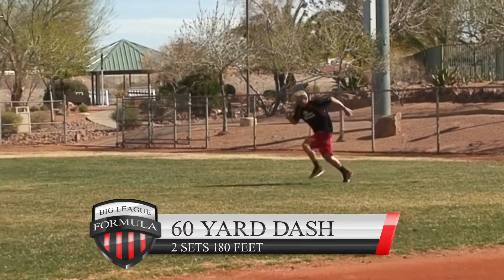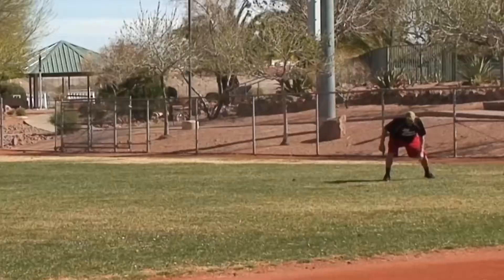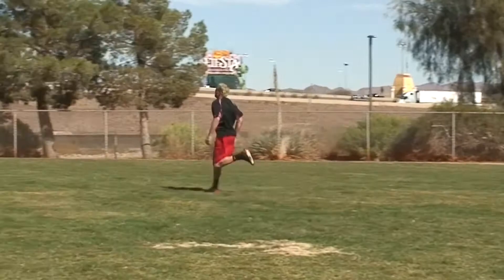60-yard dash: two sets at 180 feet. Become a master of your stance, your first move, the bottom part of the race, and the top part of the race. Remember, this is all about time.